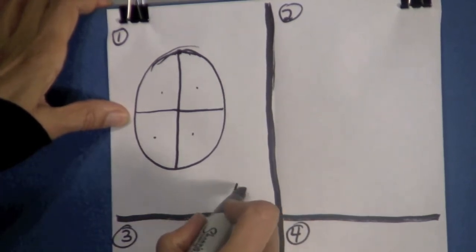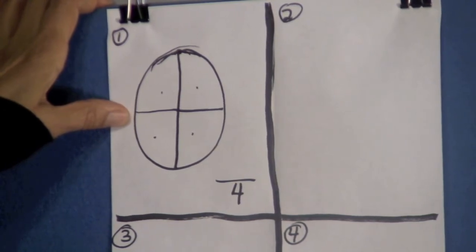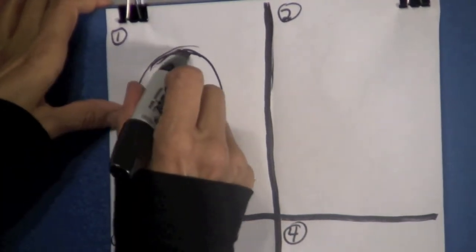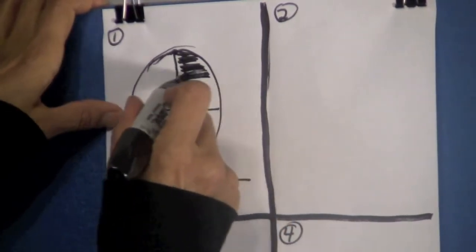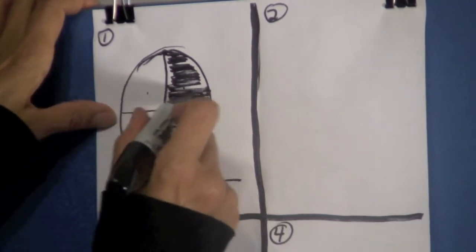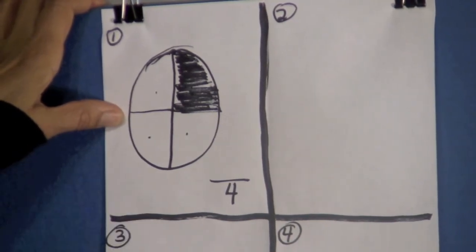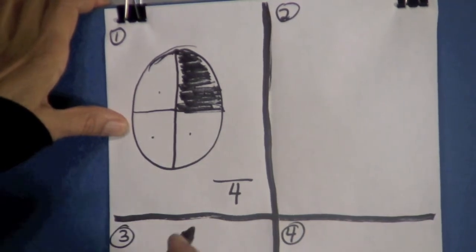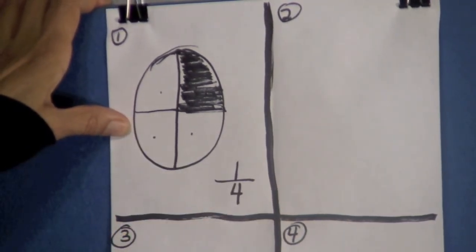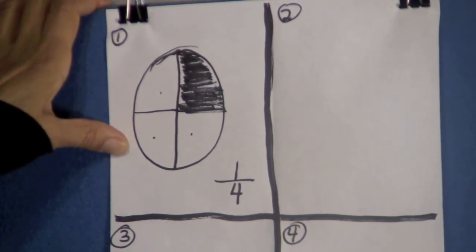I want you to put a number four here and draw a line. Now we are going to shade one of these parts — let's shade this in right here. Shade in with your pencil. So what fraction of this circle is shaded? Let's count — there's only one that is shaded. So put a one here. The fraction that is shaded in this circle is one-fourth. One-fourth of this circle is shaded.